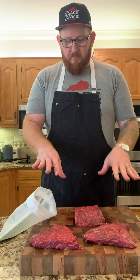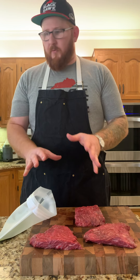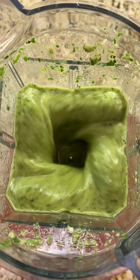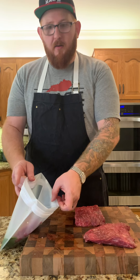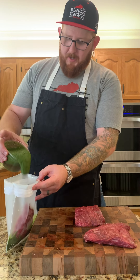The first preparation we're going to do on the bavette is a kiwi-marinated bavette steak that we're going to char grill and then serve on top of some crushed cucumbers. First we need to make the marinade. Once we get that blended up, we're going to take our bavette steak, put it in a bag with a little bit of marinade already in the bottom, and pour the rest of the marinade right over the top.